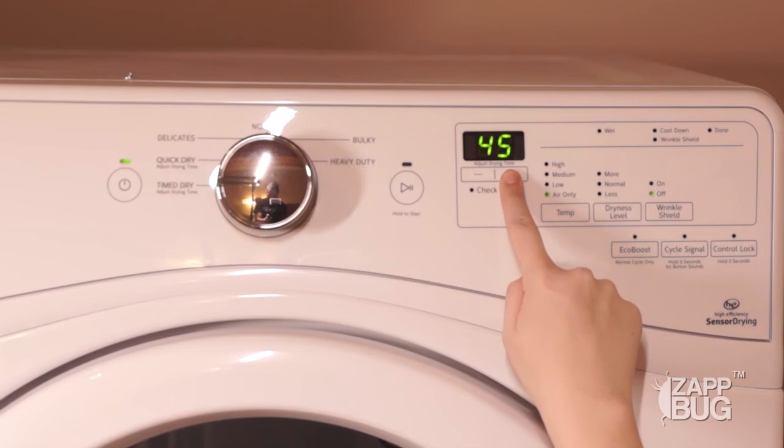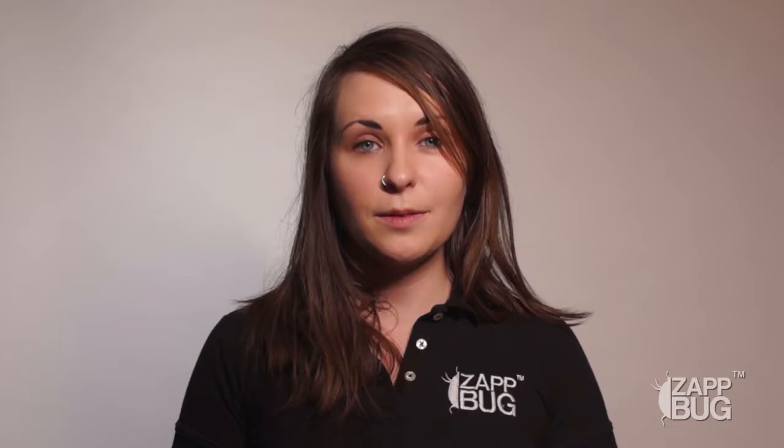If you're using your dryer, you'll want to set it on the highest setting possible to make sure it kills bedbugs. Make sure to let it run for at least an hour as well so that it's running long enough to kill them all.